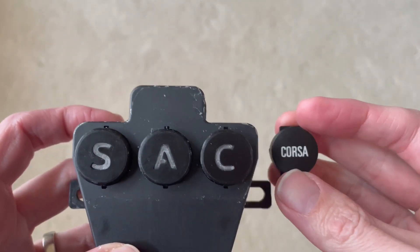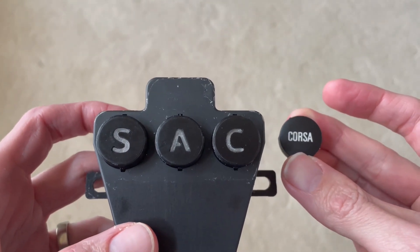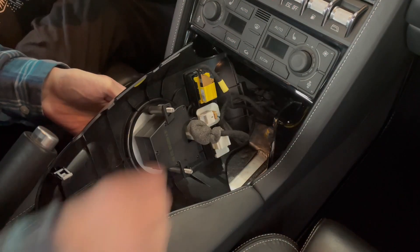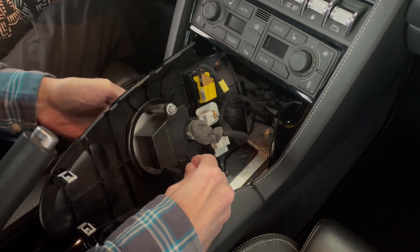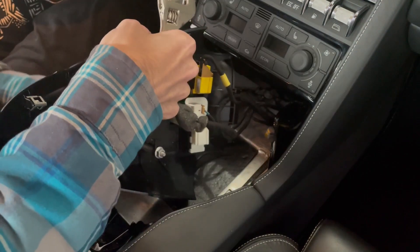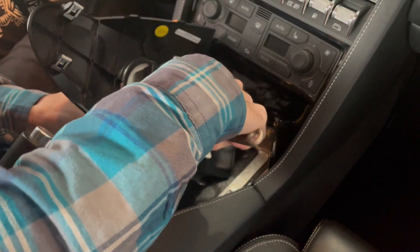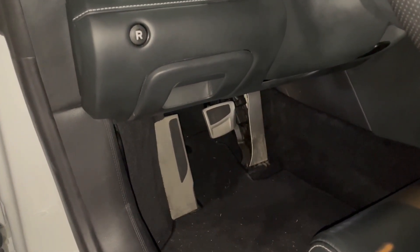Before installing the unit in the car, I took a quick comparison of the original button — it's a different look now that I'm happy with. Back at the car, I checked once more that the lights were working. Then I reversed the procedure to reinstall the buttons into the car. Now I can turn my attention to the reverse button on the lower left hand side of the dash.